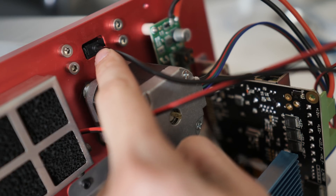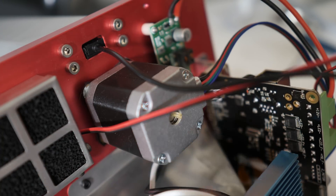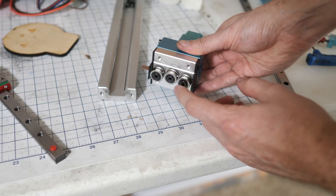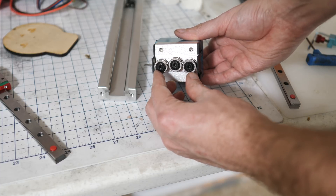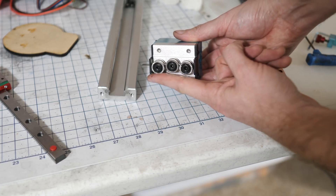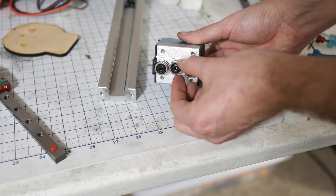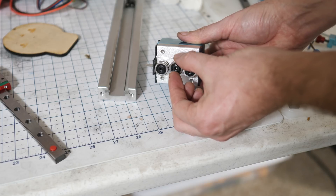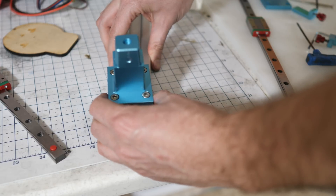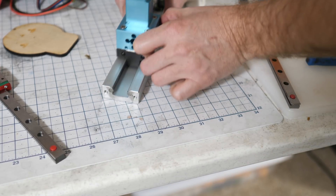Back here you have the homing switch. The nice part about the design is it only has one moving part, so you only need one homing switch. While I have this apart, it's a good opportunity to show you how these bearing systems work — they're real simple. You just have two bearings in a line here and one offset. These two ride along one rail, this one rides along the other, and they're adjustable — you can move it up or down to give it more pressure. They work okay, but I'm not a big fan in the long run. They don't have much precision and they tend to go out of adjustment by themselves.